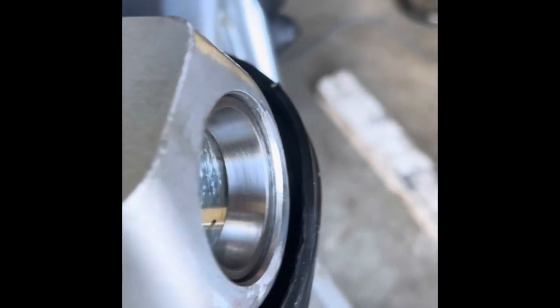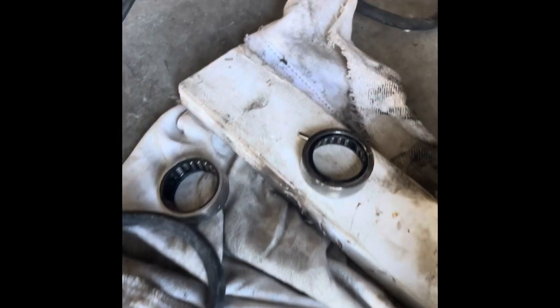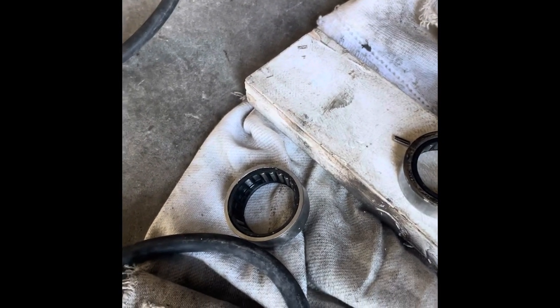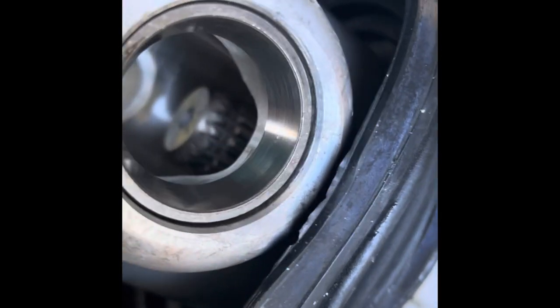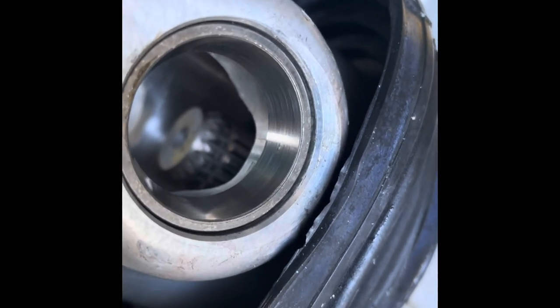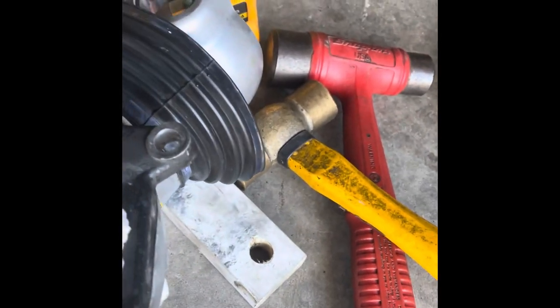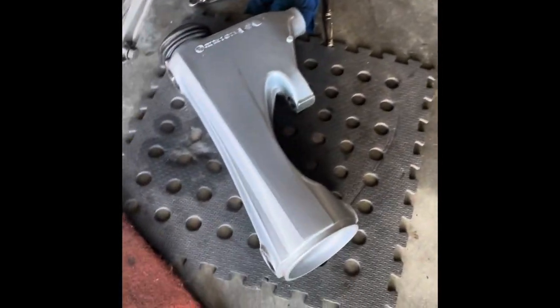I've put the old ones out and installed new racers — these are phosphobronze bushes, tapered bushes to meet the tapered race bearings. You have it on both ends — that one there is done. Now, second video: while you have the final drive and drive shaft out, I'll show you something.